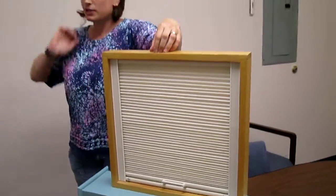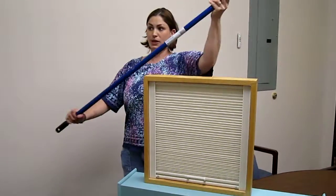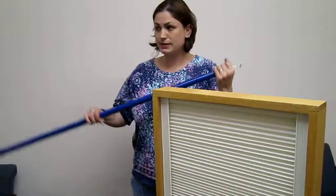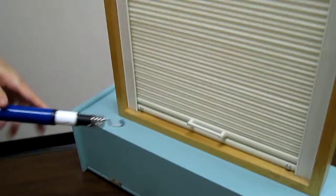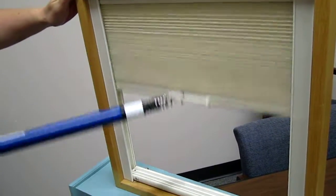The shade operates with a tension system, so it does not take much strength to operate. Since the skylights are often out of reach, we have an optional expanding pole featuring a J-hook that operates the shade. They're available in 3-6 foot lengths or 6-12 foot lengths. Simply connect the hook with the handle and push up, or pull down.